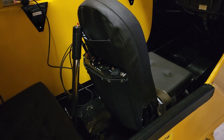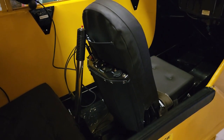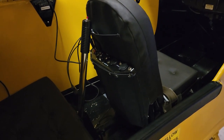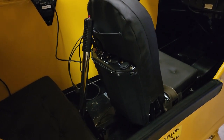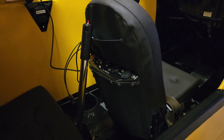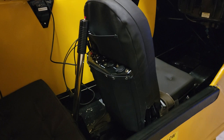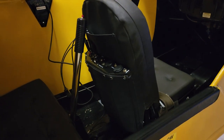Hey guys, this is Brian here with the Coastal Patrol Cub. Today I figured I'd do a quick little video about our Trig seat back radio setup from Pine Gar Aviation. Just got this installed in the Cub and it's a pretty slick setup, so I figured I'd kind of show you around.